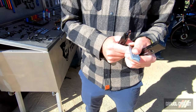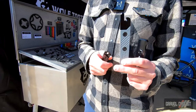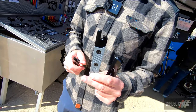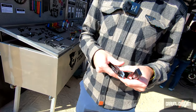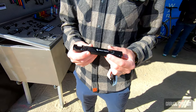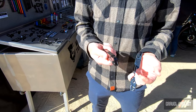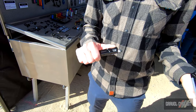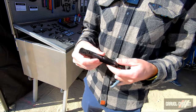The tire lever has a nice ergonomic spot for your thumb. It's also nice and long and strong. On the other end is a rim dent remover, which will work with any metallic bike rim. The third tool is our 8-bit chain breaker and utility knife multi-tool. On one end you have a utility knife with a mini blade, which is good for trimming tire plugs, zip ties, or anything else you might need while you're out.